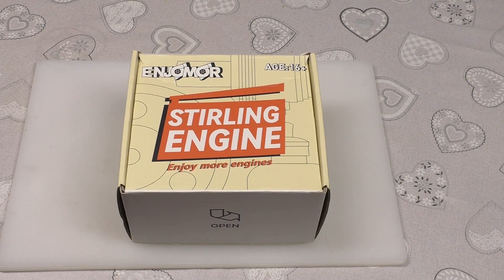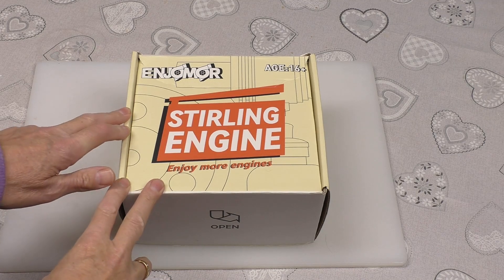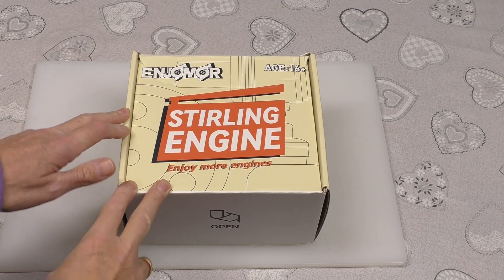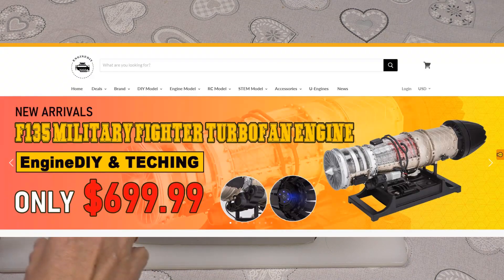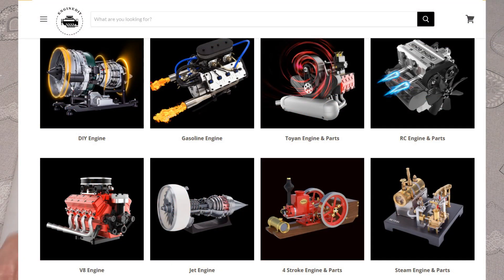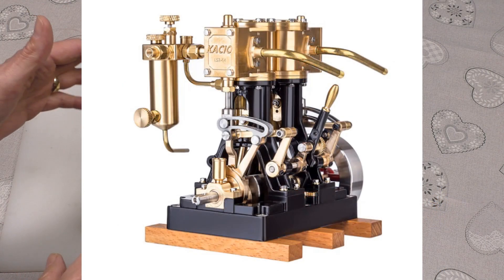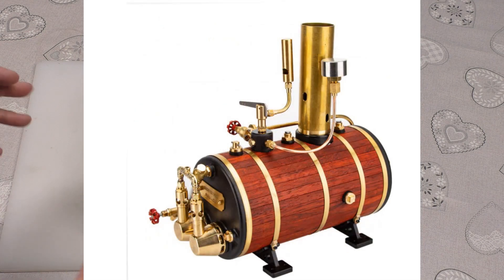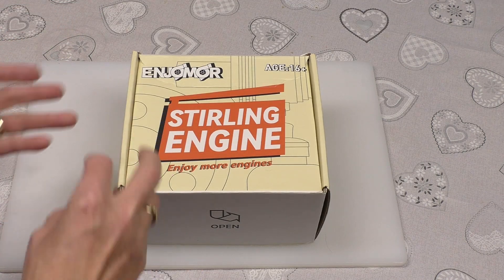Hello, welcome back to Fred in the Shed. We've got another little build on the bench. This came in from EnginDIY.com - we've done a couple of their models before and are very impressed with the quality of their kits. If you've never heard of EnginDIY.com, there's a link in the description. You need to go and check their website out, guys, if you like doing models, because you can spend a lot of time on there.